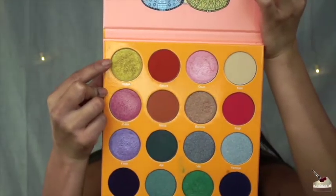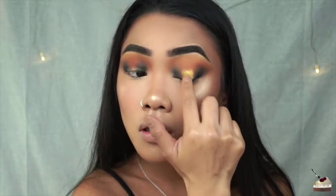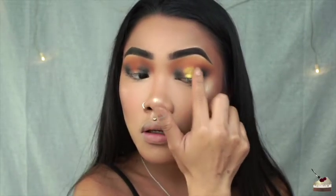Next, I'm going into this shimmery yellow shade from the Magic Palette by Juvia's Place and I'm going in with my finger and applying that to the center of my lids.